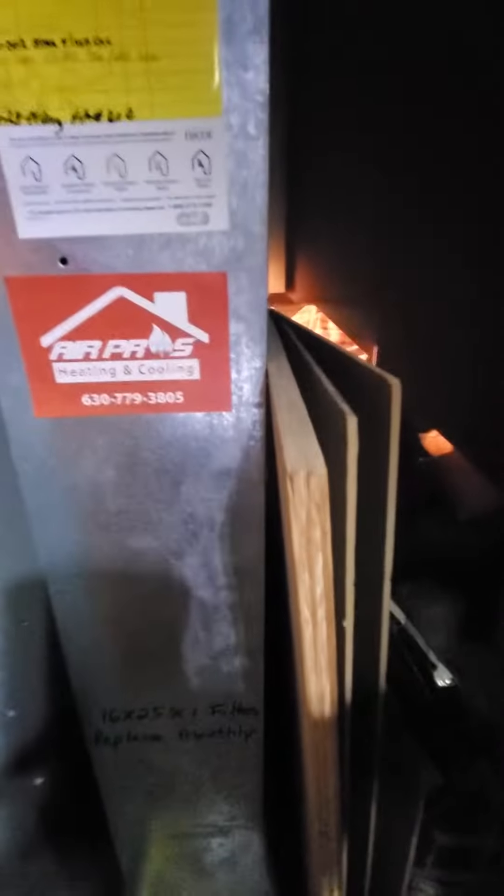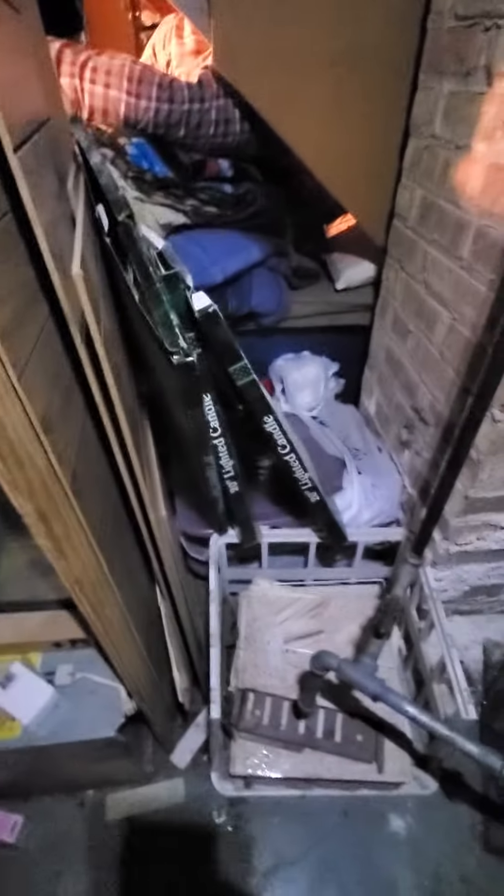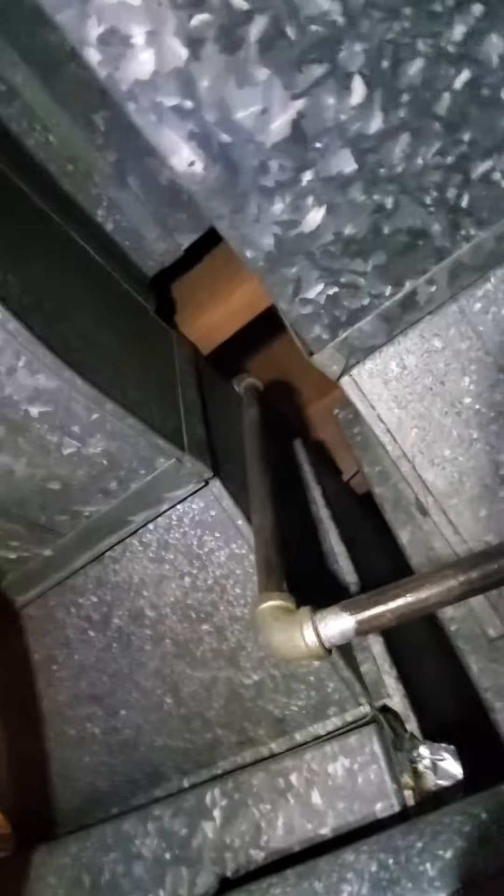It actually has a bottom box. The return drop is coming in at 20 by 8. Existing filter is 16 by 25 by 1. Got a couple of supply trunks here — one supply coming in at about 12 by 8, a smaller one at about 5 by 8, maybe 6 by 8, and then a bigger supply here at 18 by 8.